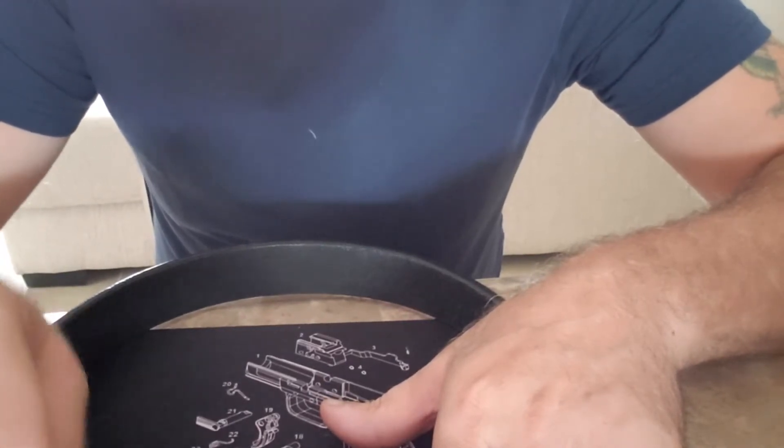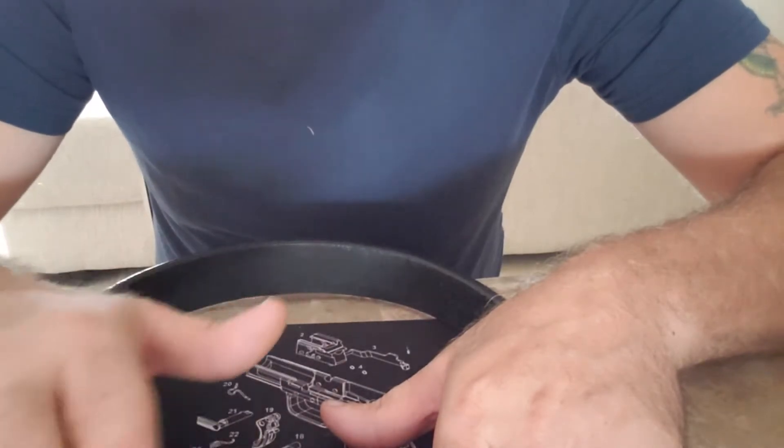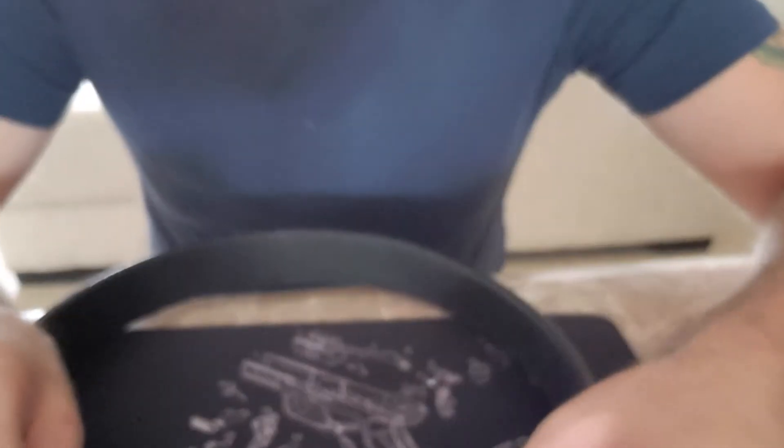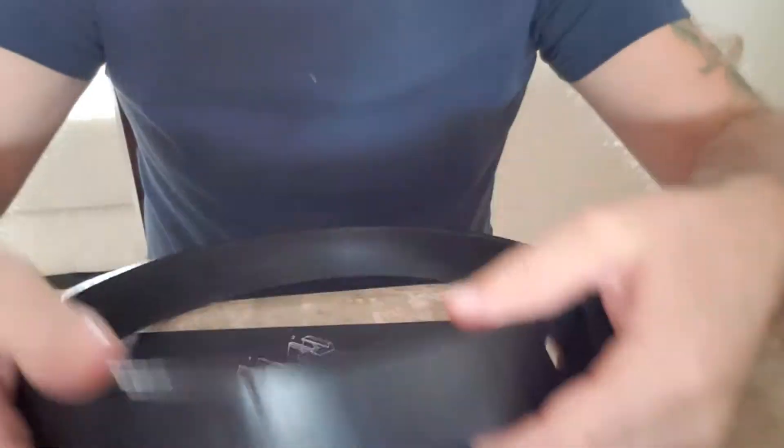That is what I call incredible customer service. I paid for the first one and they sent me the larger size for free, just to make sure I was happy. They didn't ask me to make a video or a review — they just said they want to make sure I'm satisfied. And I am. It's a nice strong belt, great for concealed carry.